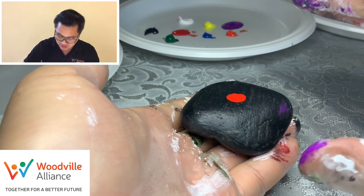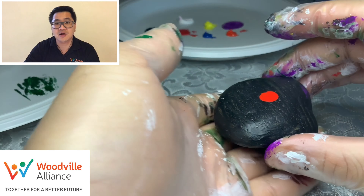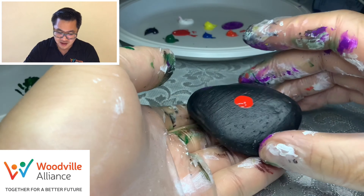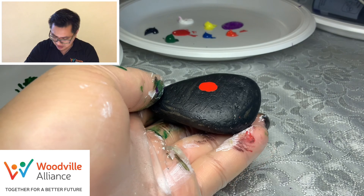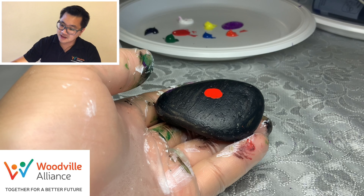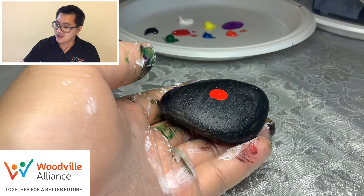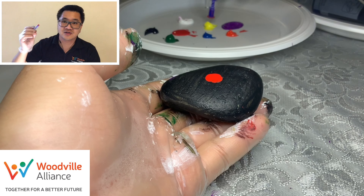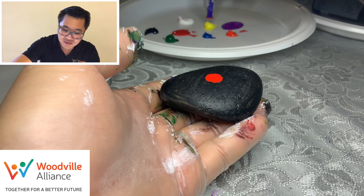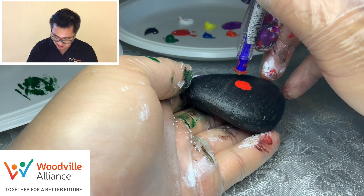Don't tilt it so it runs everywhere. We just want it to slowly, slowly dry in the middle there — so just be very careful with it. Now the next thing we want is yellow dots around it, so I'm going to use a pen and just use the tip of the paint. Get a tiny bit of yellow and go around it.